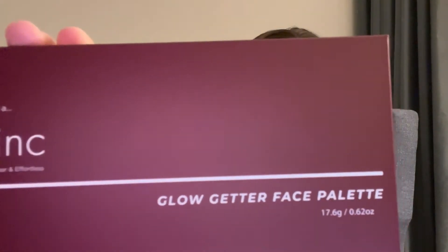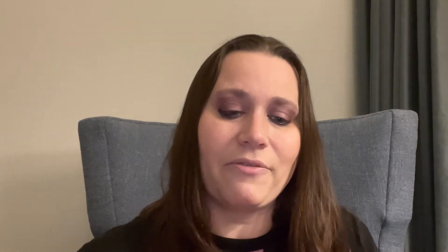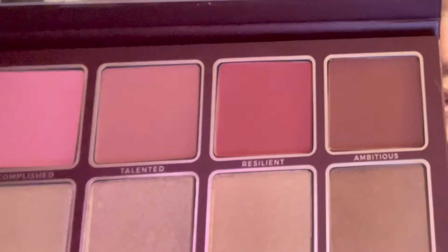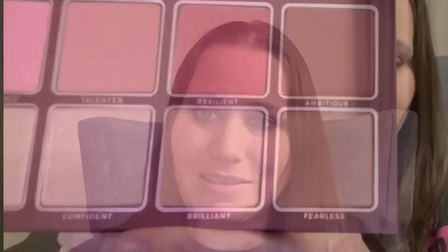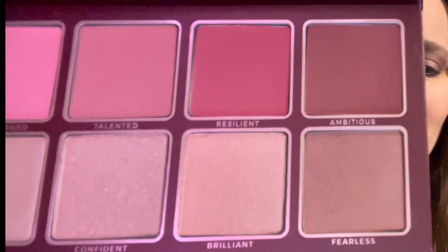Next we have Blink Cosmetics, retail price at $30. This is the Glow Getter Face Palette. Let's check out the colors — some really nice shades here. This palette features four blushes and four luminous highlighters in beautiful, sophisticated shades. Apply with a brush or your preferred method to create perfectly flushed cheeks by combining your favorite shades. Really pretty colors!